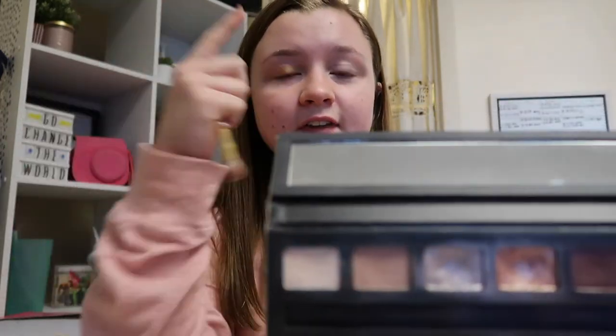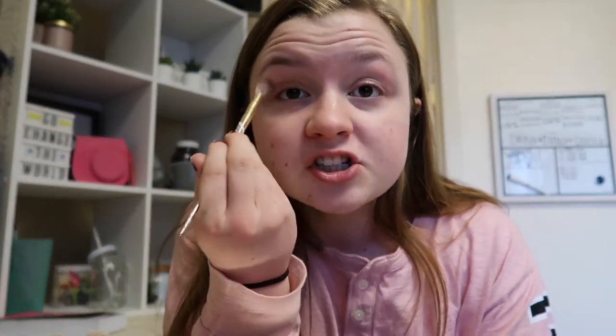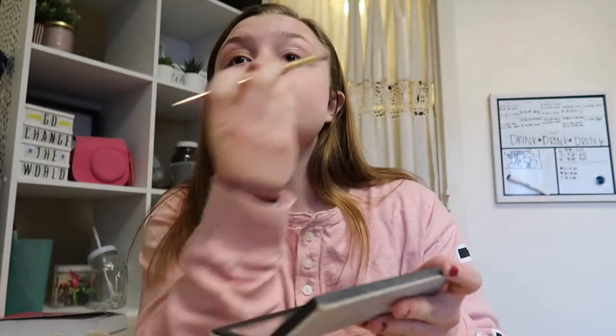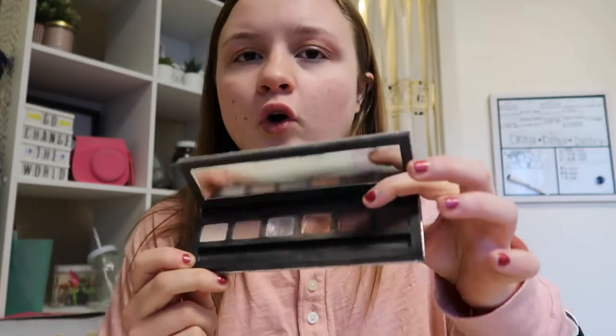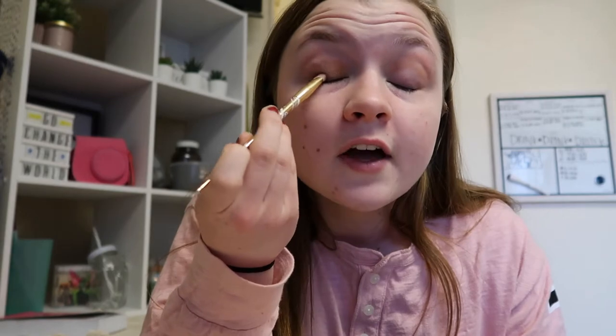First thing you're going to want to do is start with the eyes. I'm just going to take a makeup brush, take a brown that is slightly darker than their skin, and you're just going to put that in their crease just a little bit. Then you can use the same brush if you want — take either a dark purple or a dark brown, and just lightly tap and put it right in the corner of their lid.